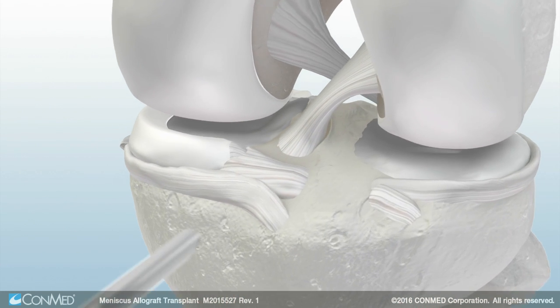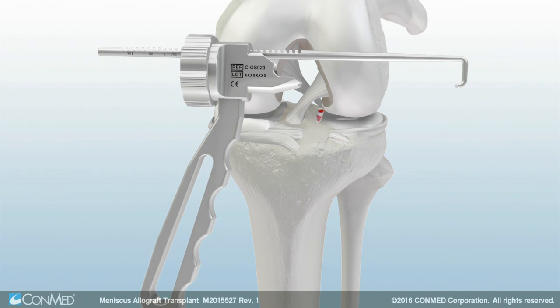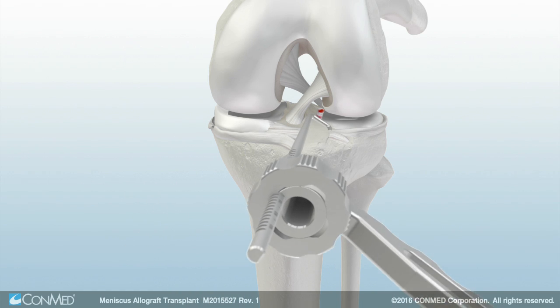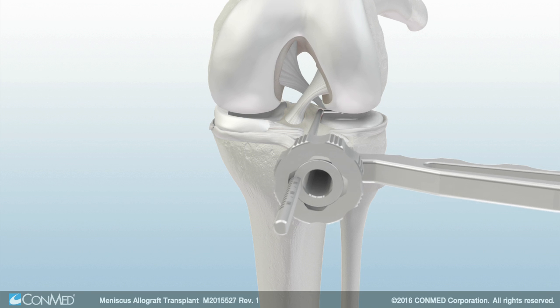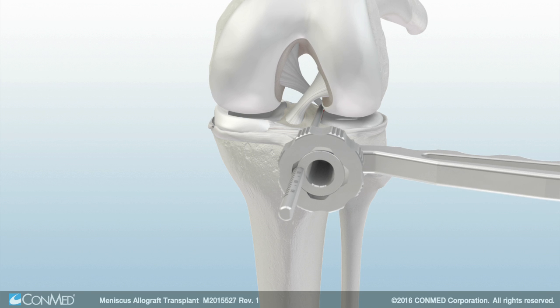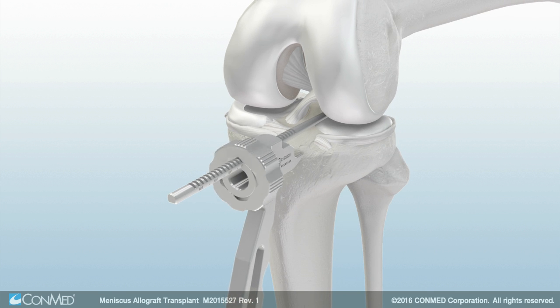Starting at the anterior horn, burr toward the posterior horn to create a shallow trough level with the tibial plateau. Then insert the drill guide into the incision vertically. Once inside the joint, rotate the guide horizontally to avoid damage to the articular cartilage. Once the posterior aspect of the tibia is reached, rotate the guide back to the vertical position and secure the guide's hook to the posterior cortex of the tibia. Rotate the tightening ring clockwise to secure the guide to the tibia. Next, insert the drill guide sleeve until the sleeve contacts the tibia. Lock the sleeve into place by rotating the cam lock.